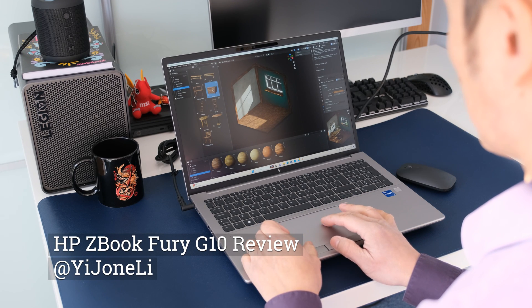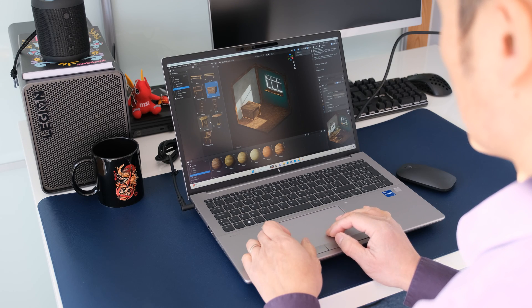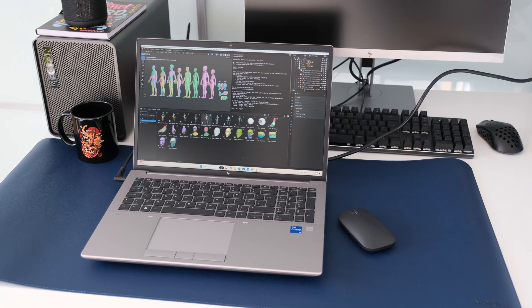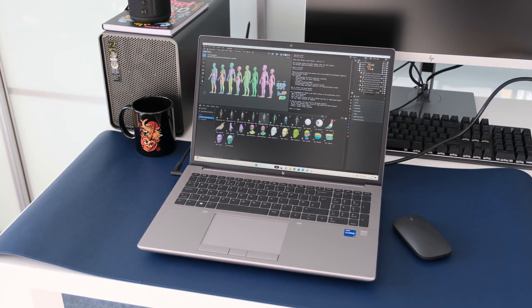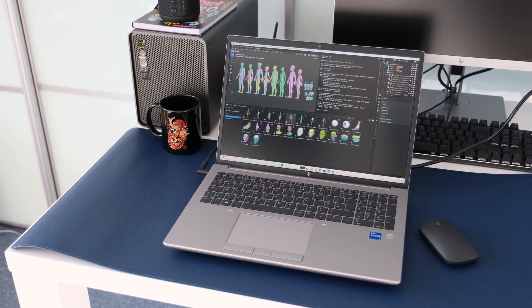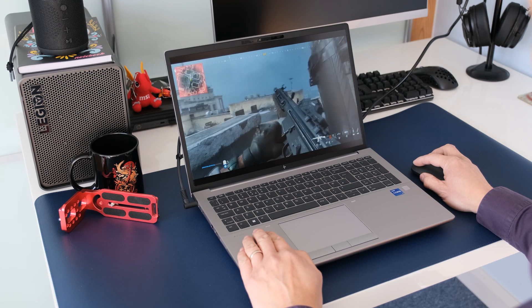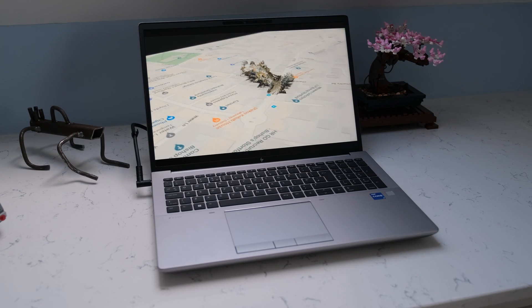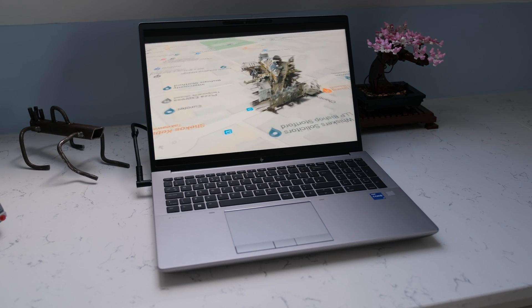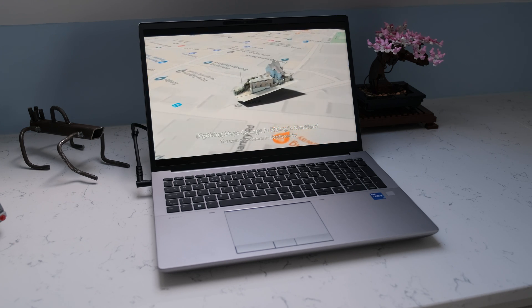If you need desktop class processing and graphical power, the ZBook Fury has been HP's flagship mobile workstation of choice. New in the G10 models is 13th gen desktop class Intel HX processors up to Intel Core i9-13950HX and NVIDIA RTX ADA graphics all the way up to the NVIDIA RTX 5000 ADA. Is it worth the mega bucks for your mission critical task? Let's find out.